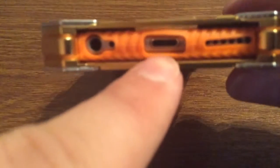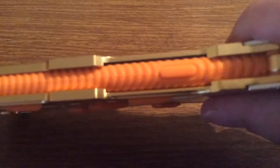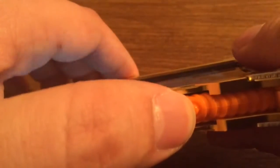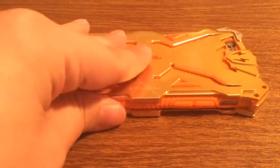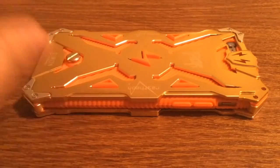On the bottom, you have three individual cutouts — one for your lightning port, speaker grill, and headphone jack. Over on the right-hand side, your lock button is covered up with very responsive feedback, so you have no problem pressing that as well. On the front, you get a nice amount of lay-on-the-table design, so if you were to lay it on its face, you don't have to worry about your phone getting scratched at all, because the case will hit the surface first.